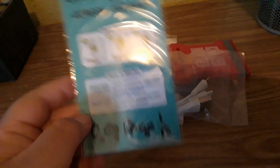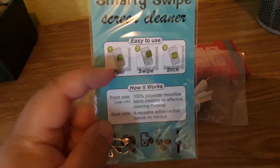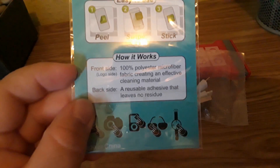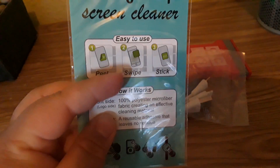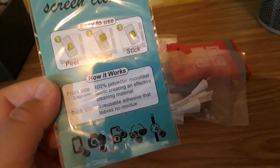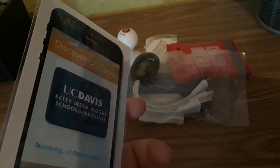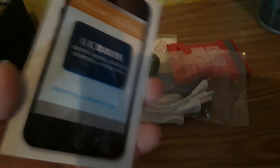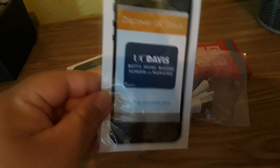Next for phone accessories — this is from UC Davis, and I'm not promoting any of the schools, I'm just saying what I got from the booths. It's a Smarty Swipe screen cleaner. It says: easy to use — peel, swipe, stick. This part is what you use to clean the screen, and then apparently after you peel it and wipe, you can stick it and redo it for a few times before it starts losing its stickiness. I have another one that says you can wash it if it gets dirty.